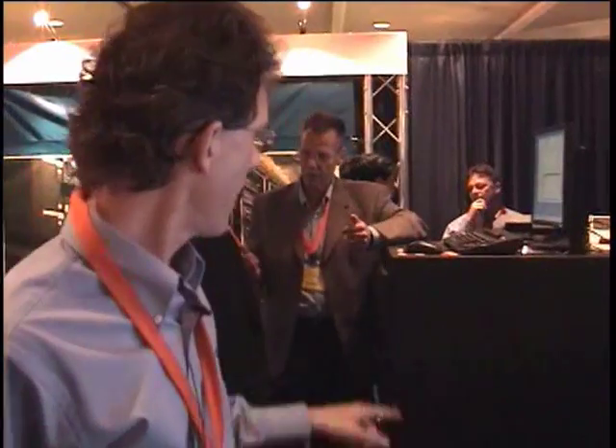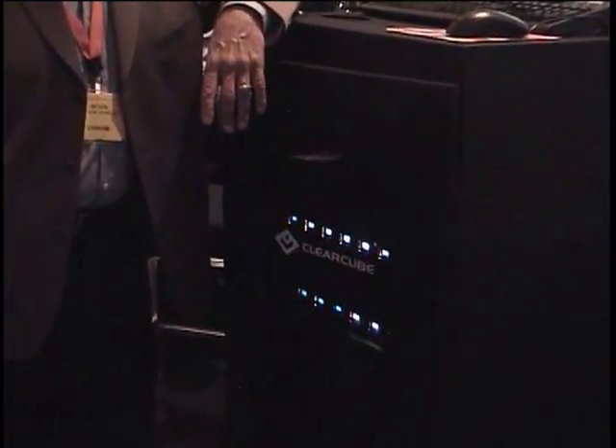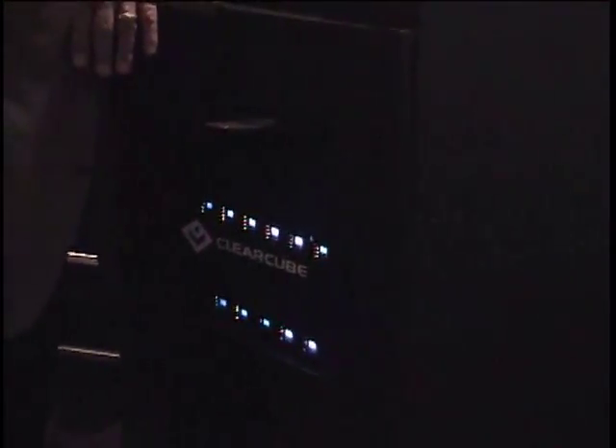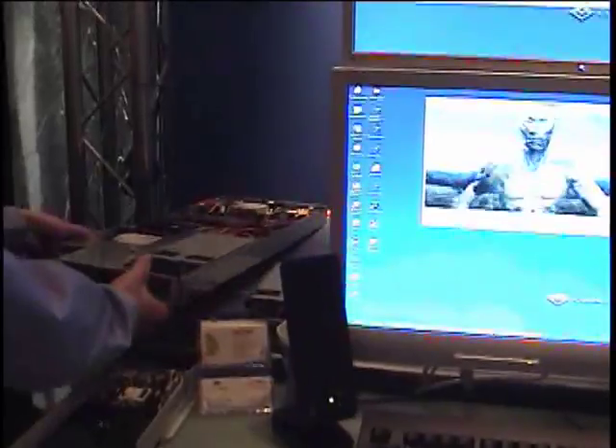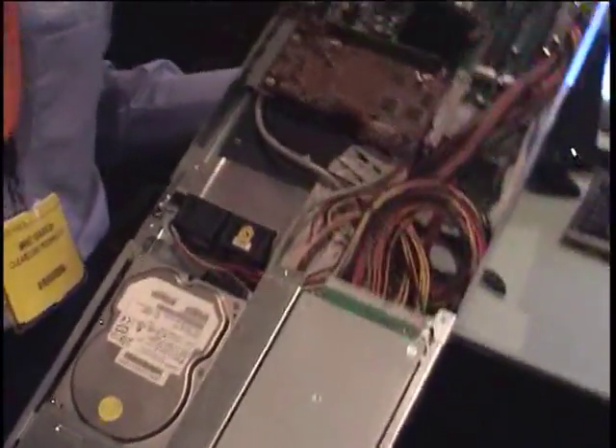The blades are back racked over here. If we come out to the side a little bit, you can see all the little blinky lights inside. For the quad solution, this is our new A-Series form factor.